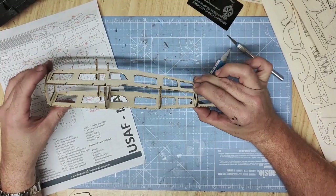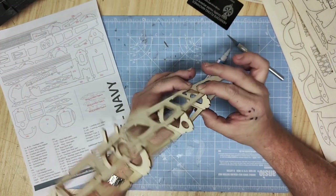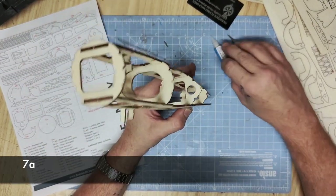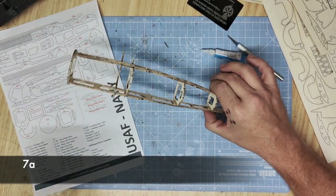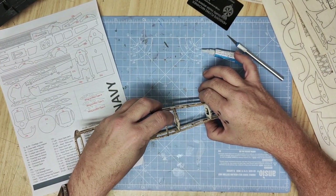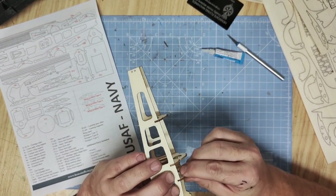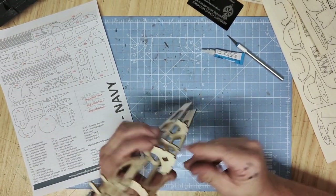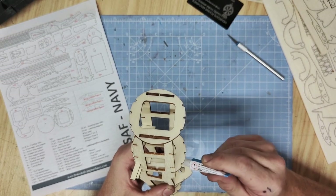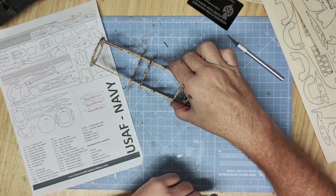Once all of that is glued up tight you can fit part 7a, which is the last part of the rear cockpit section. This part forms just behind the cockpit at the beginning of the fuselage, fitting into these two tabs just behind that cockpit cutaway. Push it down, squeeze up the sides to make sure it's nice and tight, and then just a little touch of glue on each side to hold it in place.